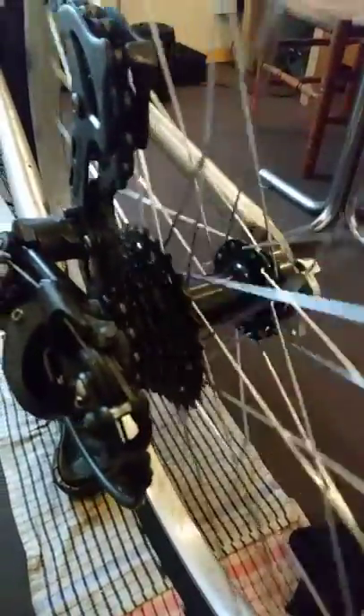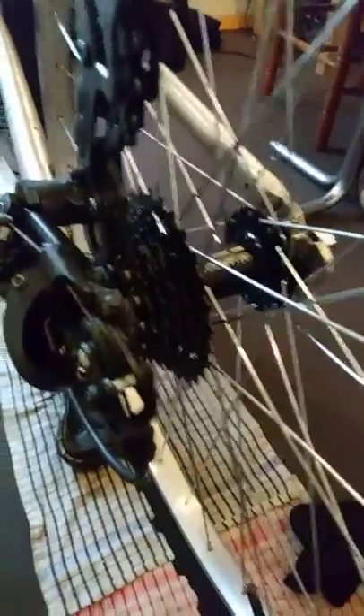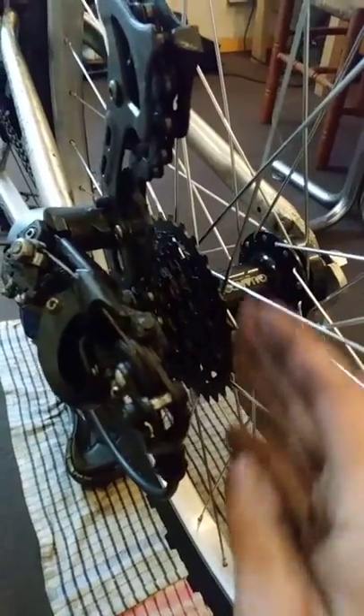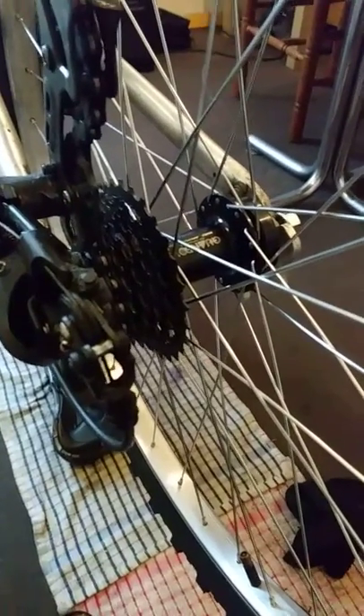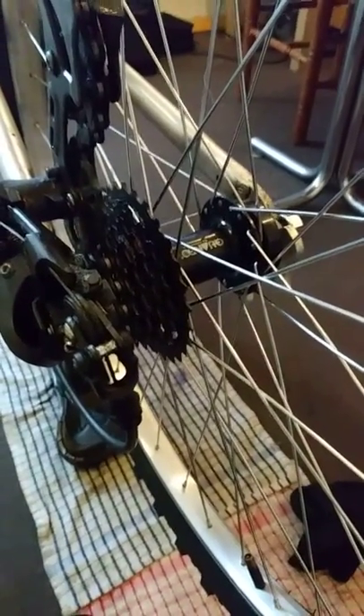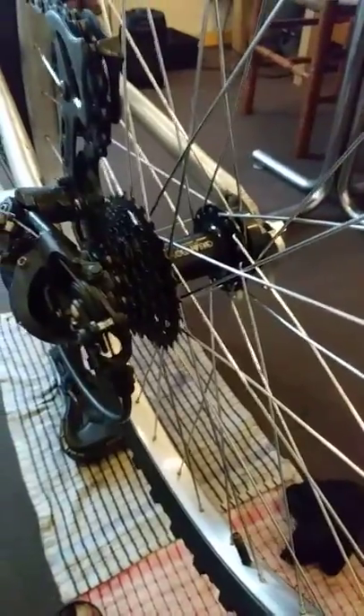I should have a plastic guard around there as well really, to be fair, but I don't want to spend money on it because it's just for getting me about a bit, that's all. My advice basically is: if you're buying a back wheel for an old mountain bike, just keep the receipt because you might encounter the wobble on the cassette.